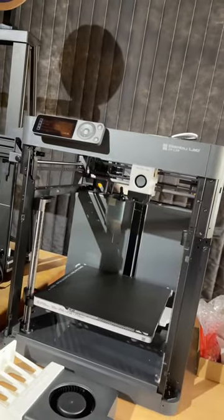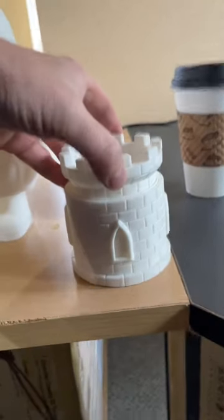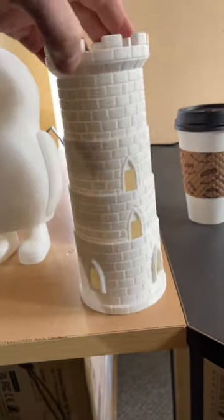Here's the P1P from Bambu Labs. I've been printing some stuff on it and it seems to do a good job — here's a dice tower. Lot of stuff in the works.